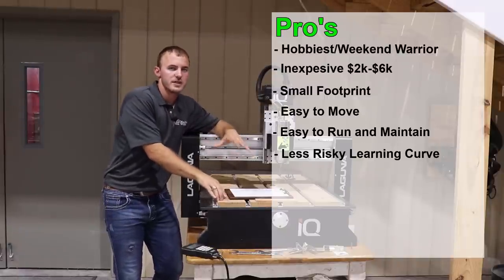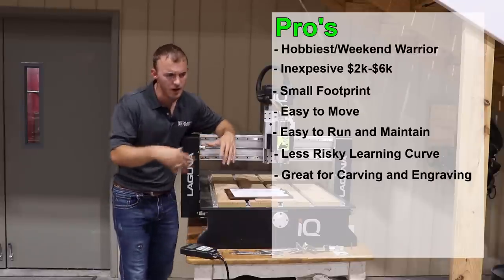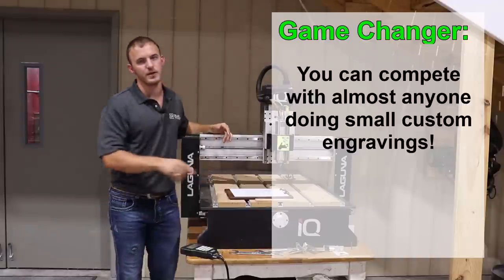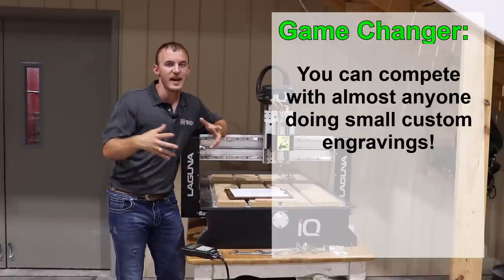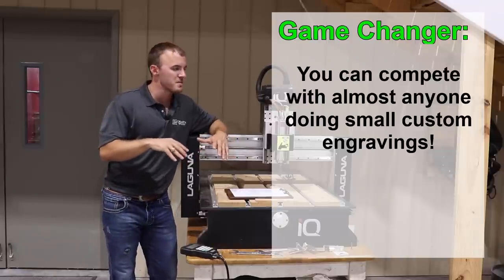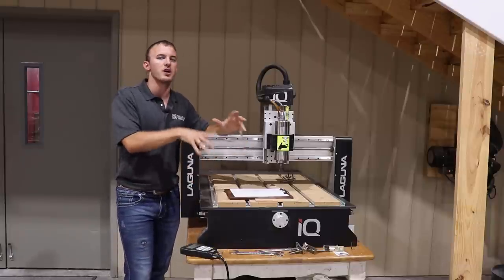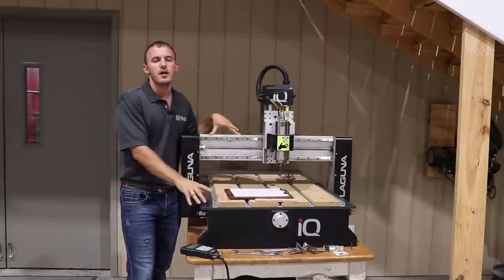To me, the biggest pro on this machine is that it can engrave pretty much anything. You're not going to be able to run cutter heads super fast, but a huge pro is you're going to be able to engrave or carve anything — and that's what I think this machine is best for. That is my game changer. It can compete with any large machine on engraving because of the feeds and speeds. It's probably going to run at 60 to 90 inches a minute, and you can really compete doing small custom engravings in the same amount of time as somebody with a larger machine.